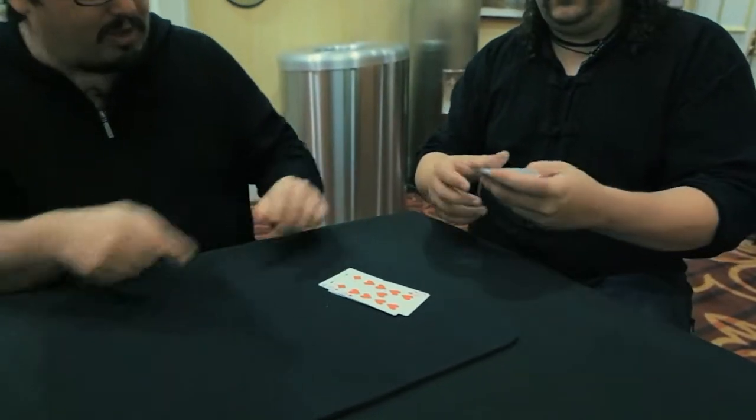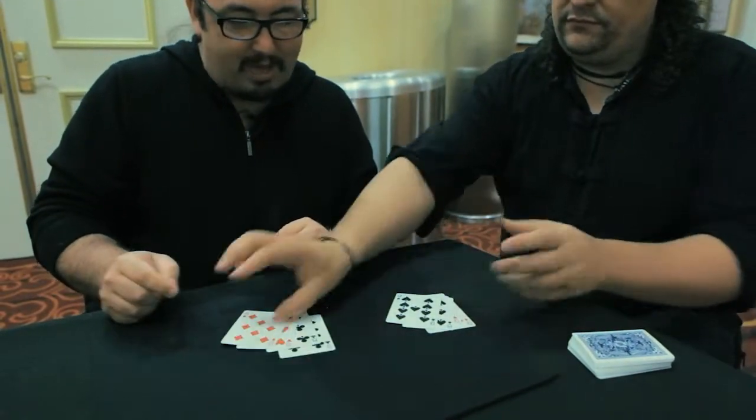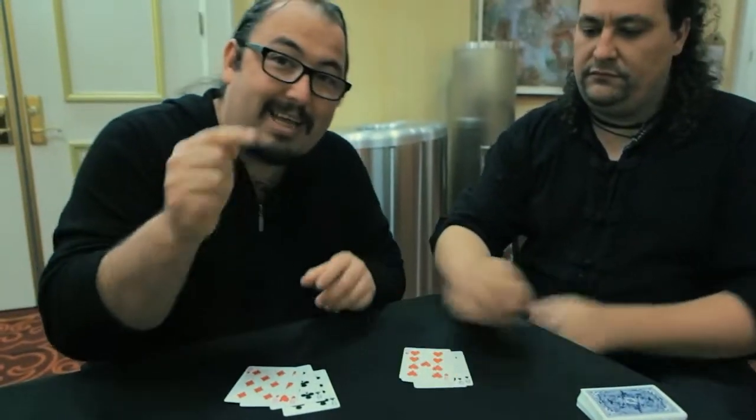Give me two red and two black — from here. Two red and two black for you, two red and two black for me. This is for you, this is for me, okay?